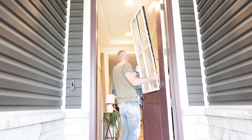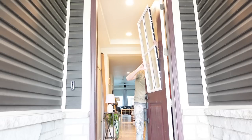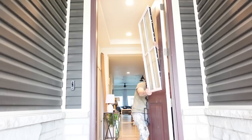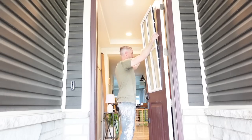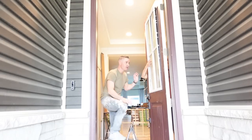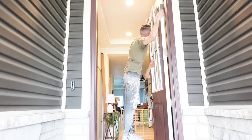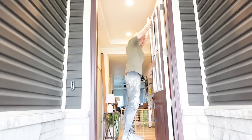I'll have the exact glass insert we used linked in the description box. We also had to paint the pane around the glass insert to match our front door, which was pretty simple as well. I have a full tutorial over on my Instagram if you are interested. Let me know what you think of it and if you would do this at your house in the comments down below.